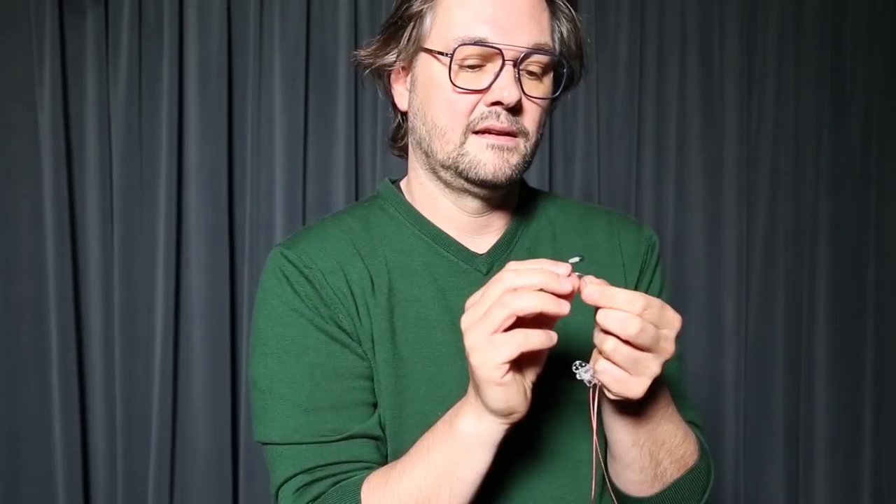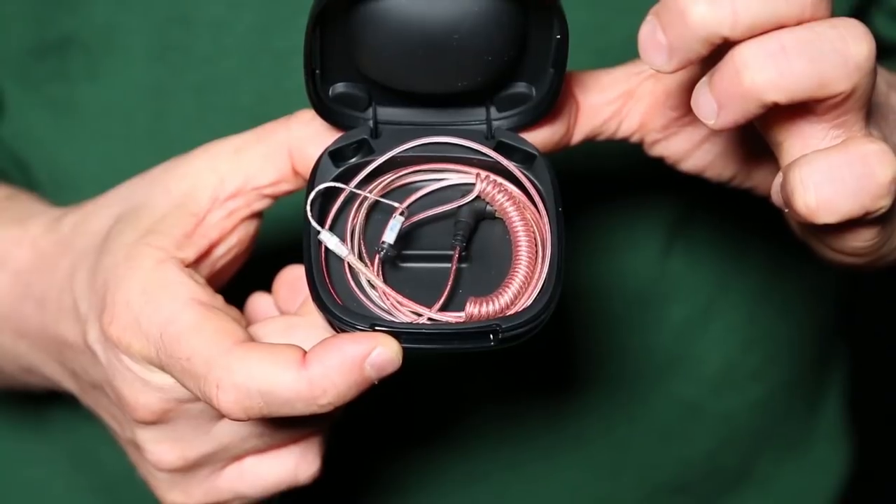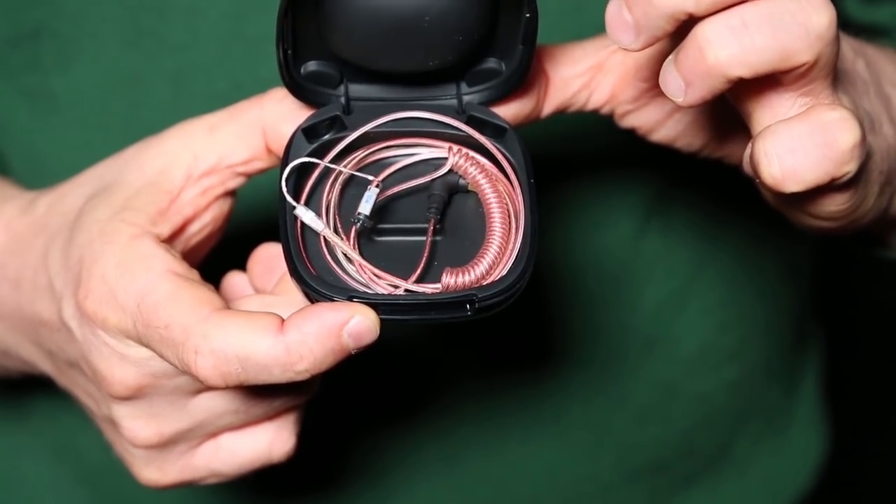And when you have to take it out, you just do like this. And then you take the clip, the hippoclip. The driver is very small — it is 360 milligrams — so you can wear it all day. You just put it directly into your ear channel.